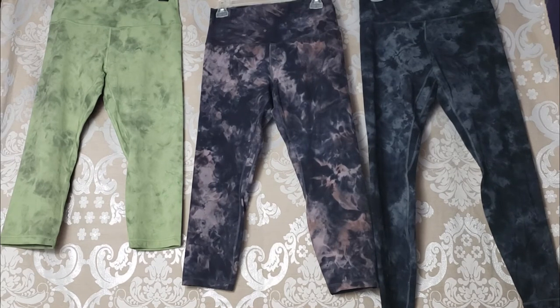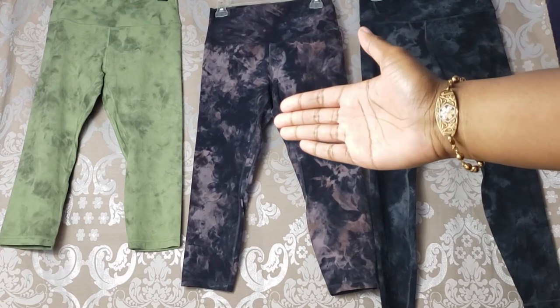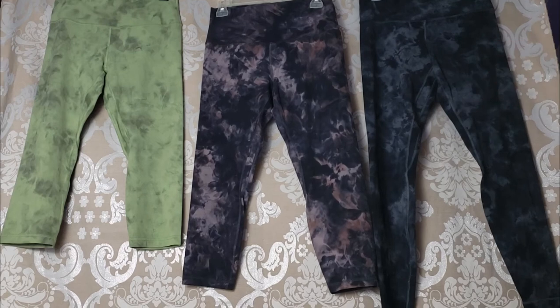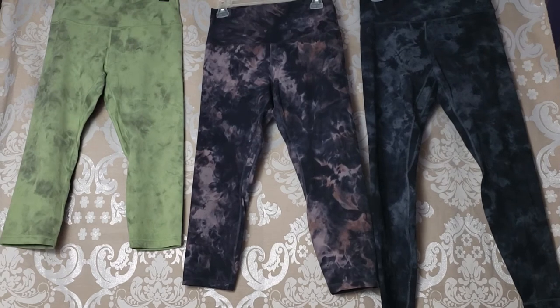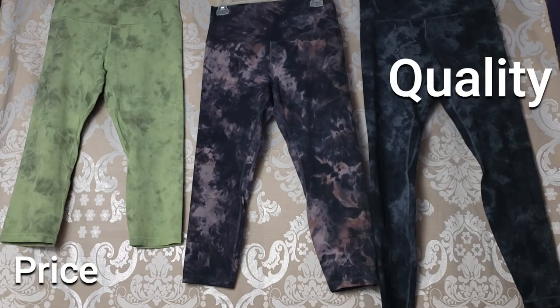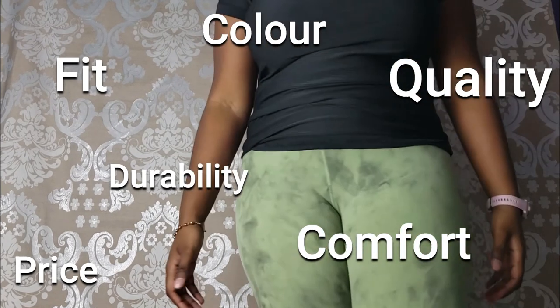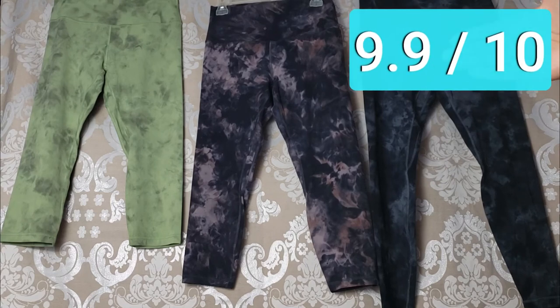They're comfortable, they're breathable — it's like a naked sensation, you don't even feel like they're there. Crop lengths are typically $10 less than full length, so if price is a concern, check the We Made Too Much section once you're sure about your sizing. Considering the price, quality, color, comfort, durability, and fit, I'd give the Lululemon Align Pant a 9.9 out of 10, and I definitely give it a thumbs up.